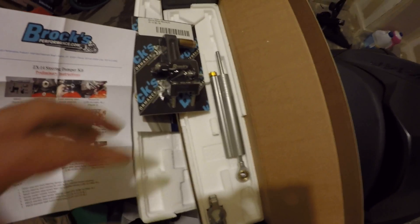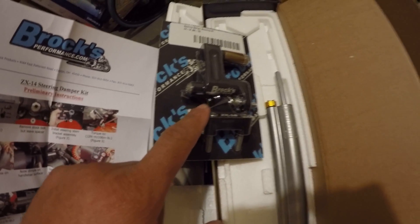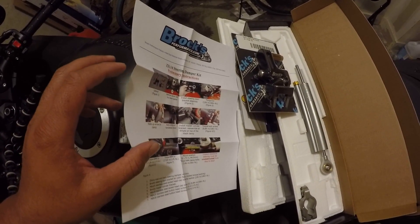Okay ladies and gents, so in the kit you get an Öhlins steering dampener, it comes with a bracket, comes with Brox hardware mounting kit, and you get a good set of instructions. So let's get started.